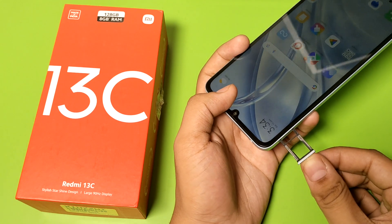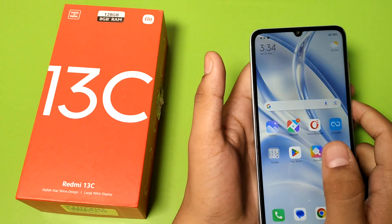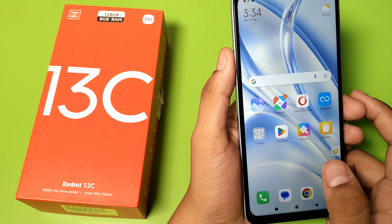Insert the tray and it is successfully removed. I hope you like this video. If you like this video, subscribe to our YouTube channel for more helpful tips and tricks videos. Thanks for watching.